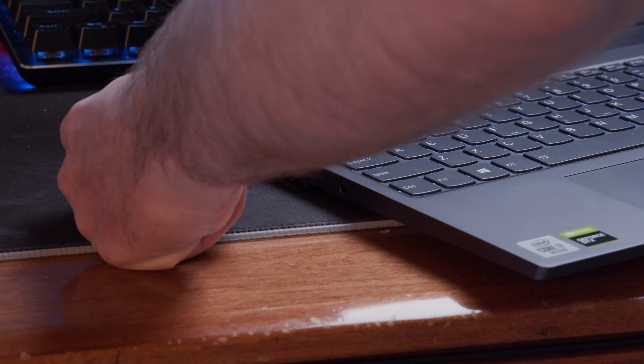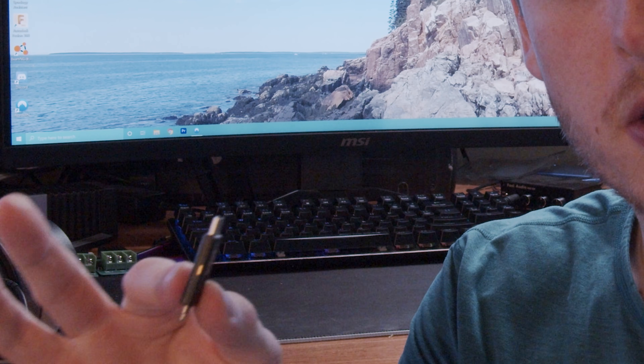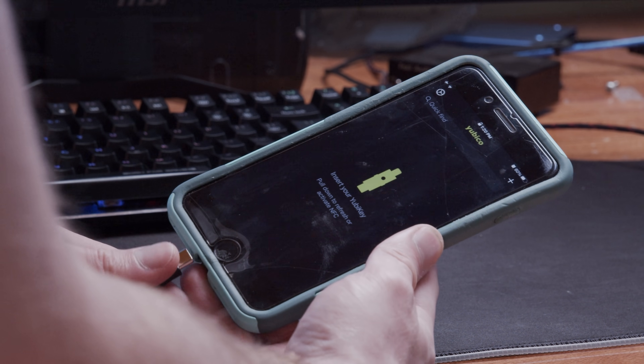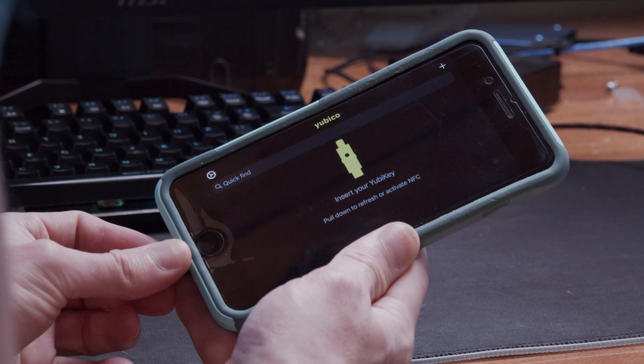Today's video is sponsored by Yubico. Yubico makes high quality USB keys that you can plug into all your devices to secure all your different accounts like Google, Dropbox, Microsoft, etc. Right here I have the 5ci and I can just plug this into my phone to access all the keys for all my different accounts. The small form factor makes it relatively easy to just store on my keys. Learn more about the Yubico 5ci and other Yubico products at the end of today's video.